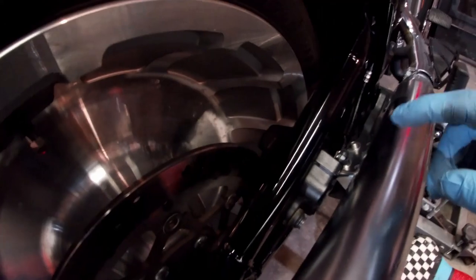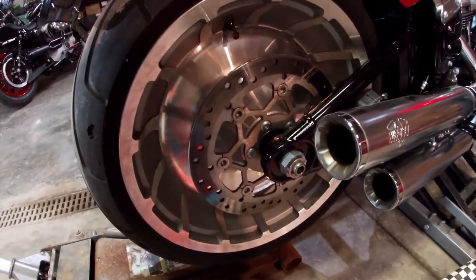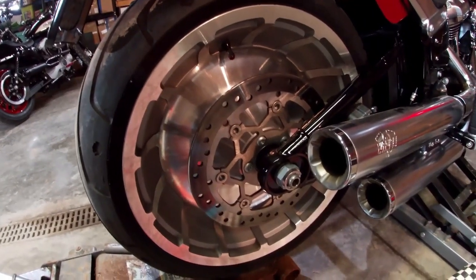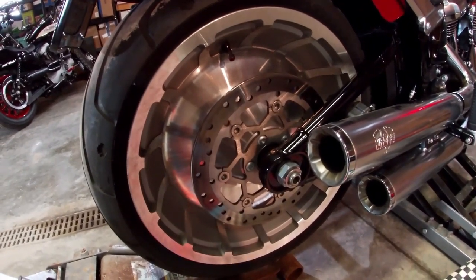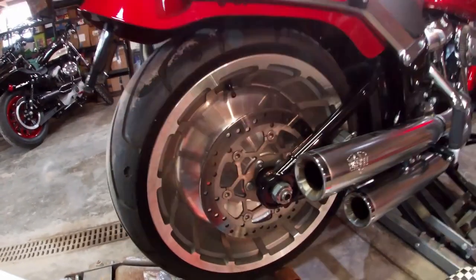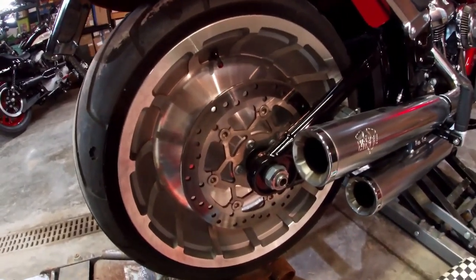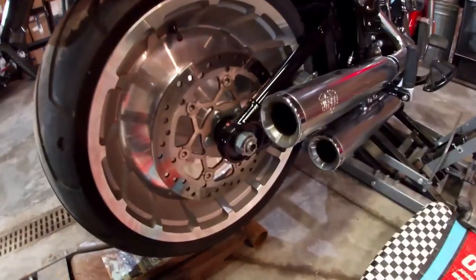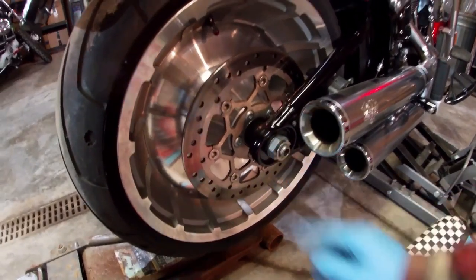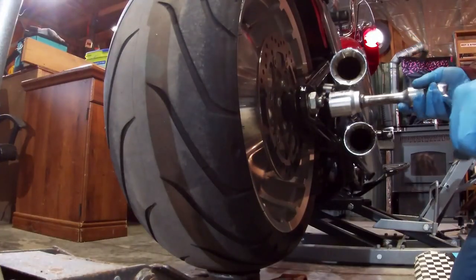I just set the caliper over to the side — there should be just enough clearance to get the wheel around it after I pull the axle. The service manual says to loosen the axle adjusters before removing the axle, but I never do that — I like to keep the belt tension and wheel alignment as set. As long as the wheel is just barely supported, it's easy to pull the axle out and pop it right back in during reassembly. The next step is to pull off the C-clip, take off the nut with a one and seven-sixteenths socket, and pull the axle out from the left side.